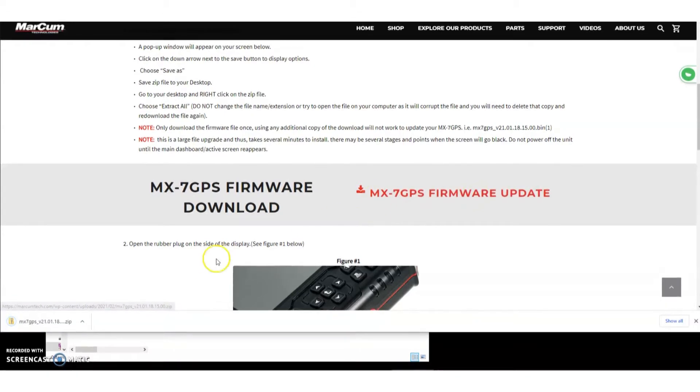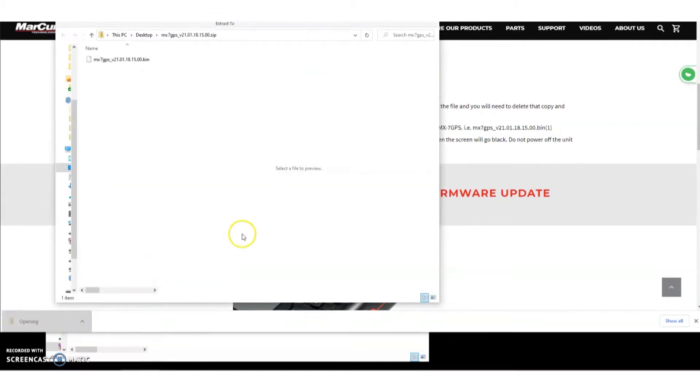It'll be red with an arrow — you'll click on that. You'll see a little zip file folder on the bottom left corner. Click on that to open it, and you'll see the MX-7 bin file, which is our firmware update file.